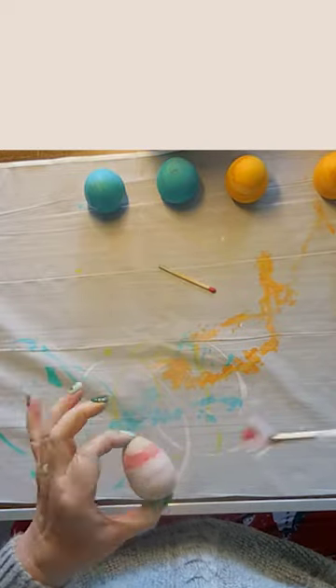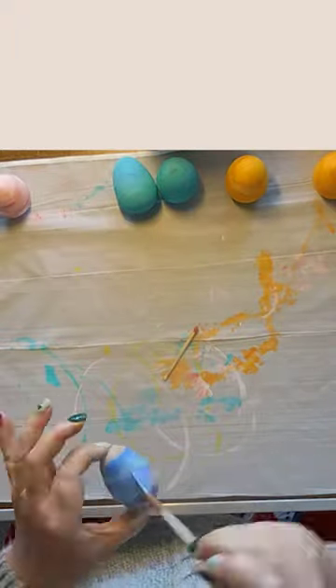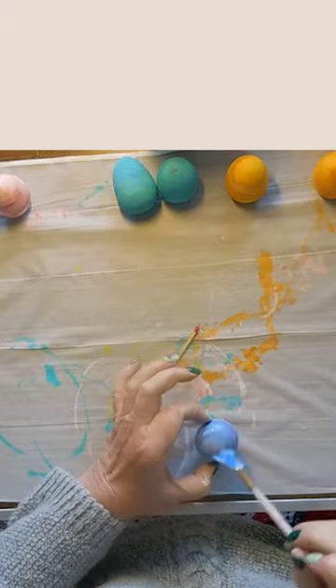So for the next color, I switched to a fan brush. This resulted in better variegation of the color, but was really difficult to completely cover the egg. I did eventually succeed, however.